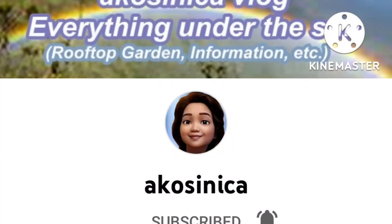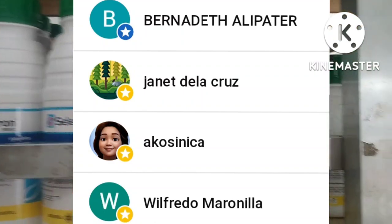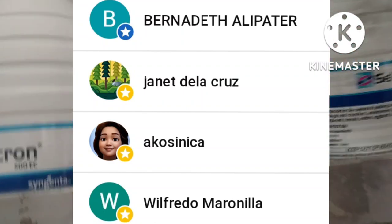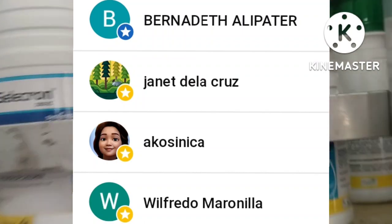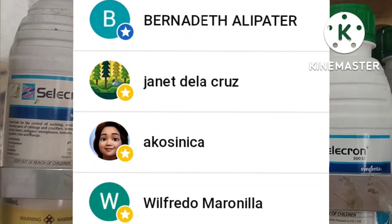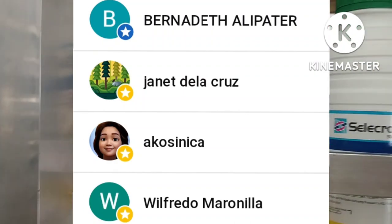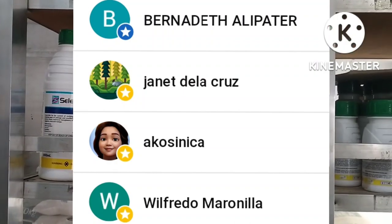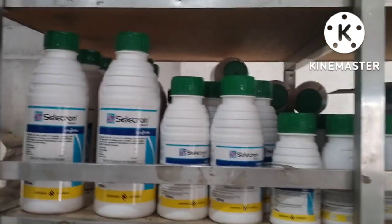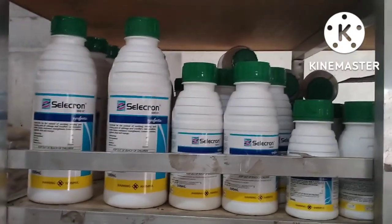Mega love shoutout po sa member ko, Ako Sinaka. Please pakikonect naman po sa kanya. Thank you so much. Mega love shoutout din po sa members ko: Ma'am Janet de la Cruz, Sir Wilfredo Marunila, Ma'am Bernadeth Alipater, thank you. Maraming salamat po sa lahat ng mga subscribers ko — YT Sisters, Kaapo, Team Numero Mangyan, Team Support International, Team Palangga, YT Friends. Thank you po sa inyong lahat at shoutout po sa lahat.